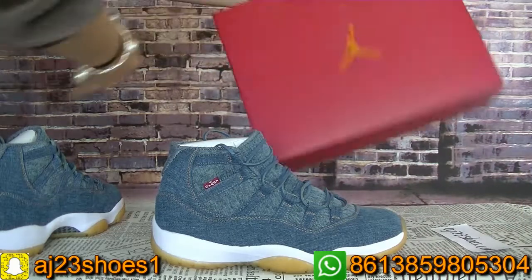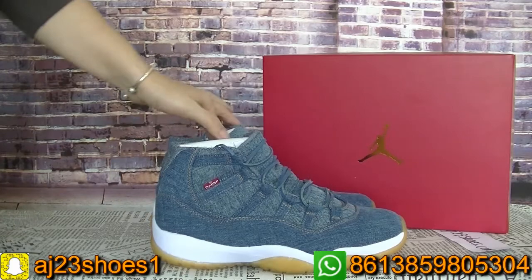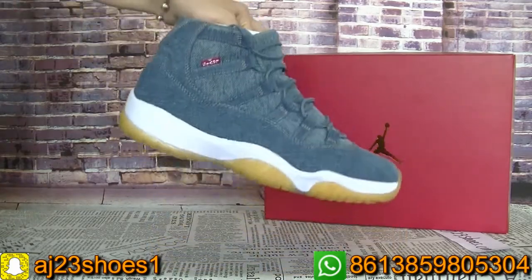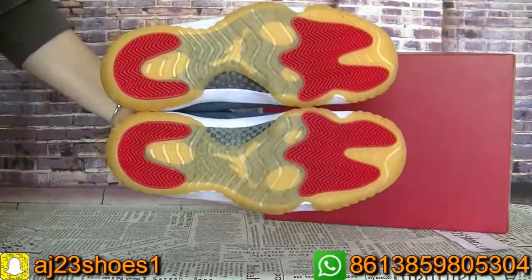Now let me show you guys the details of this shoe. We can have a whole look at it first. The bottom.